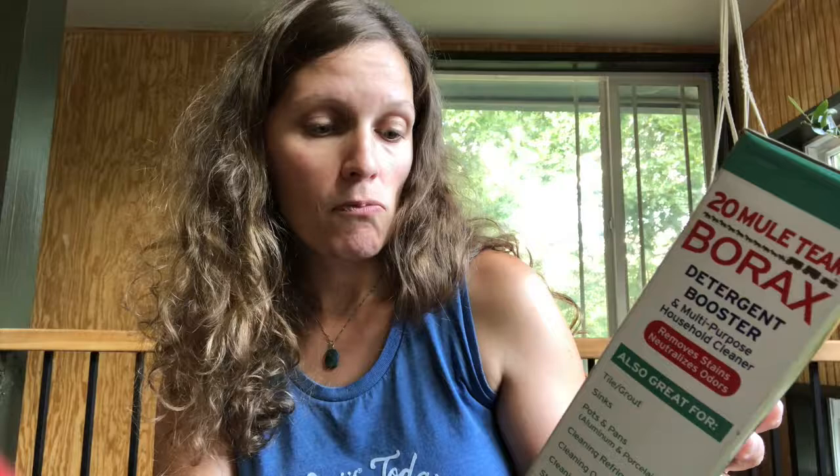The next ingredient is sugar. If you shop at Costco you probably get your sugar in a giant bag like this. Sugar is a key ingredient — it makes the ants really want to eat the borax, which is what does the killing. And then water. We're just going to do equal parts of each: one cup of sugar, one cup of borax, and one cup of water. Put that on the stove and warm it just until it dissolves and blends together.